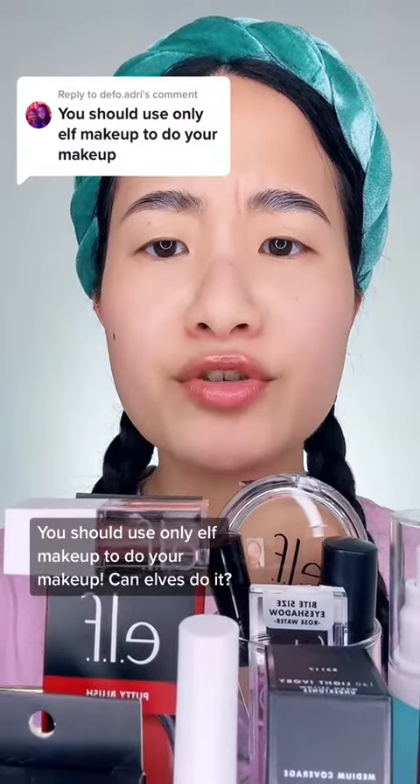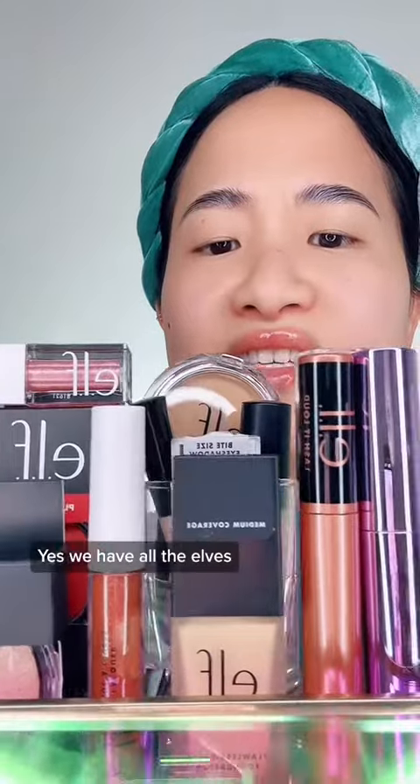You should use only e.l.f. makeup to do your makeup. We have all the e.l.f.s.